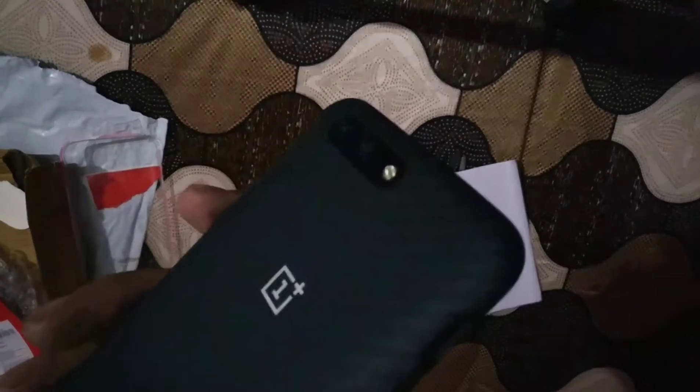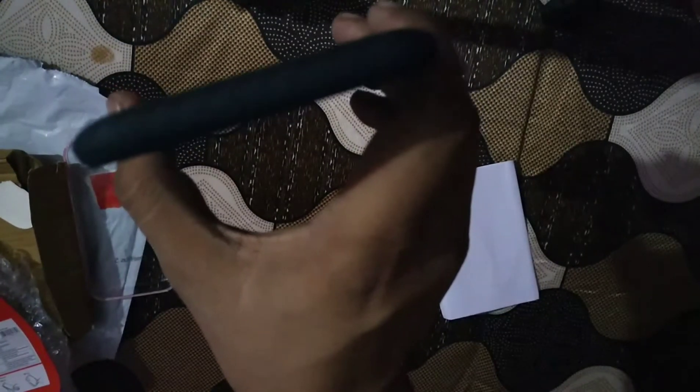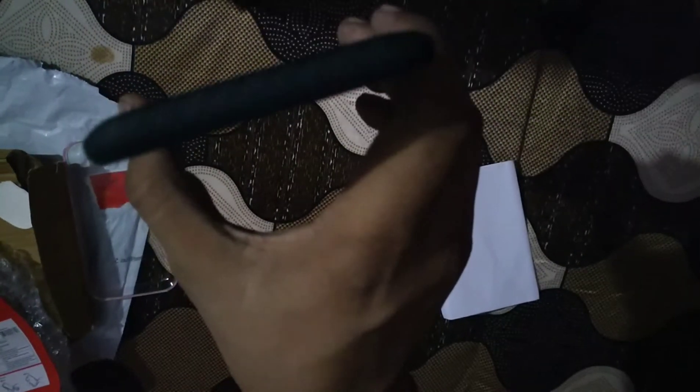You can see the camera is not protruding — it is completely covered and protected by this cover at this time.